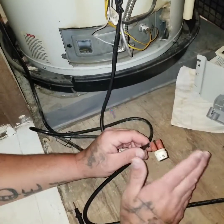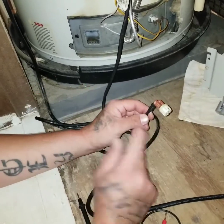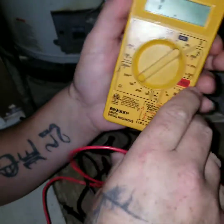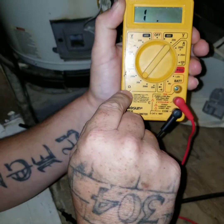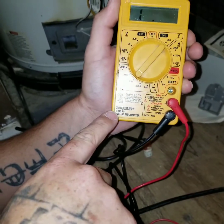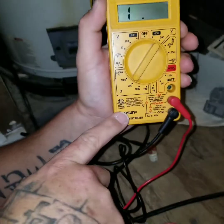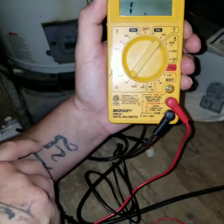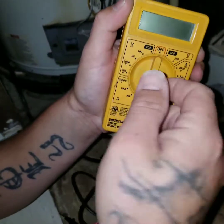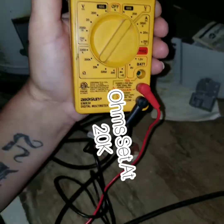Everybody wants hot water — I have three kids and a wife. First thing you want to grab is a multimeter. Make sure your multimeter reads on ohms. This is a cheap one called an Allison EM-830 digital multimeter — I got it from Advanced Auto, so you can get them anywhere. First thing you want to do is go from the off position and go to the 20k ohms setting.